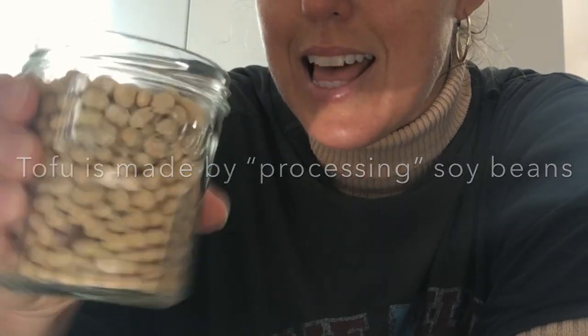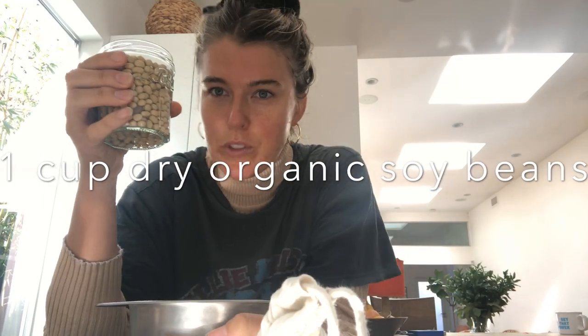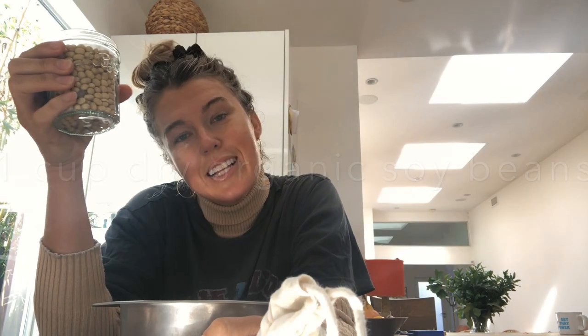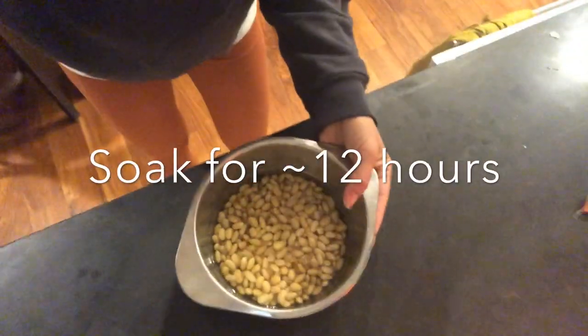Hey, I'm Kate, Plastic Free Mermaid, and today we're making tofu from scratch. I've got a cup of soybeans and I'm going to soak these for about 12 hours — you can do this overnight.